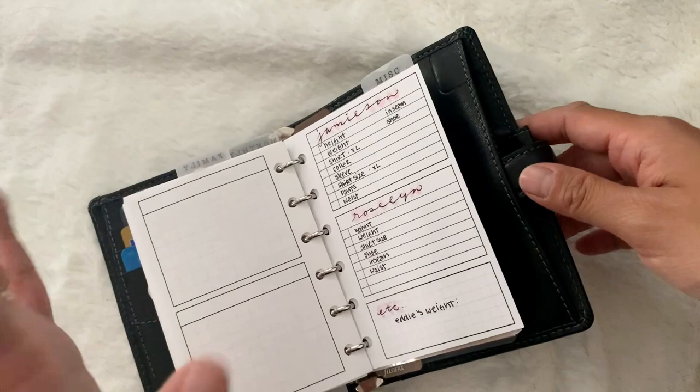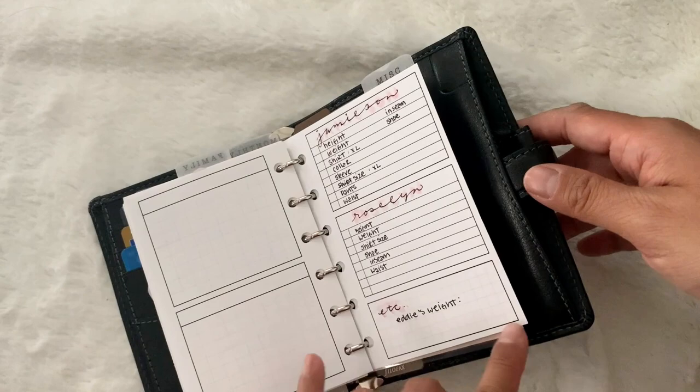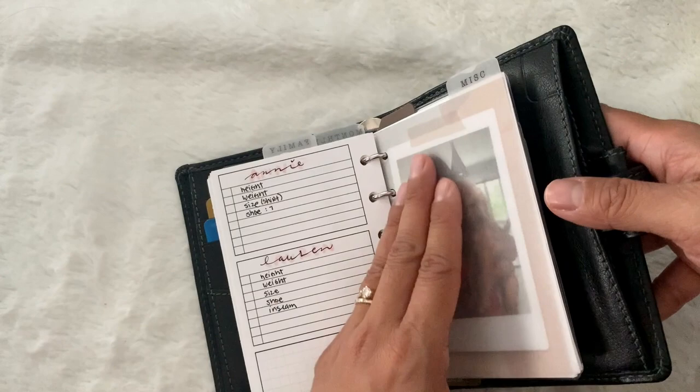I also have my own measurements: height, weight, shirt, shoe, inseam, and waist. Then Eddie's weight — that's our dog. And then here would be the same for Annie when I'm trying to buy clothes: height, weight, size, and shoe size. Same with Lauren. This is my miscellaneous section. Here's me and Edward — he's a Cavapoo. His dad is a miniature poodle and his mom is a Cavalier Spaniel. He was not supposed to look like that but he does, and he's so cute. Here is my makeup information — I always forget it. I don't even wear makeup but just in case I need it, it's right here. I still need to fill out the books I want to read section. I hate going into bookstores without internet access and not remembering what book I was looking for on Goodreads, so that's why I made this section.